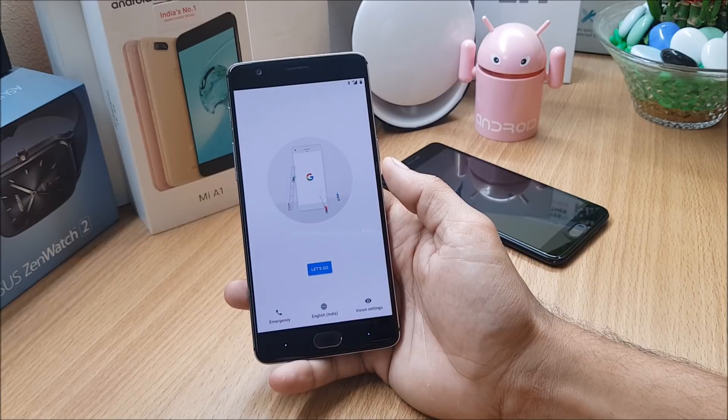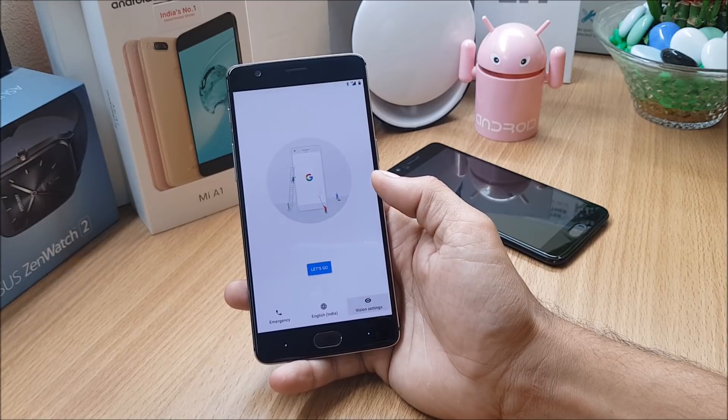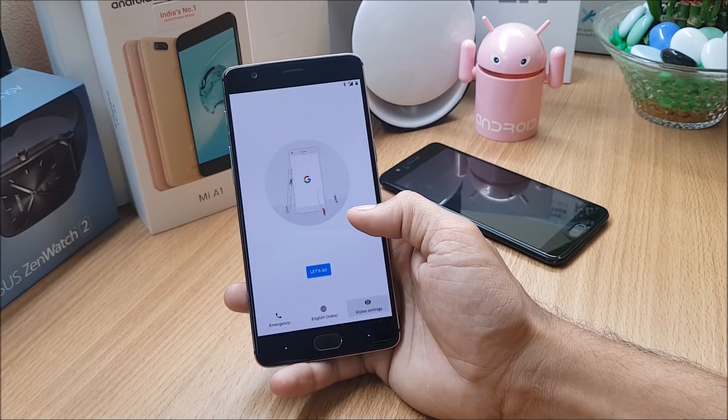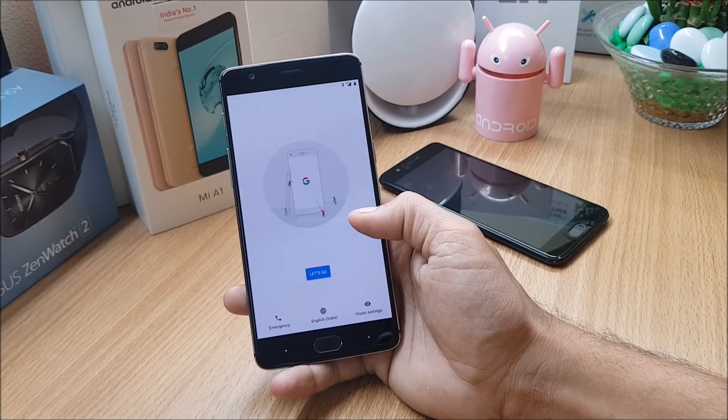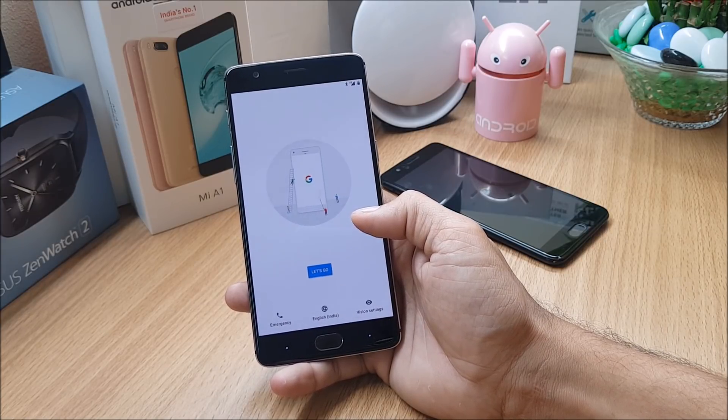Once the device boots up, complete the initial setup and start using the ROM. Trust me, you can use it as a daily driver — I've been using it and haven't found any major issues. Minor issues can be managed as it's an initial build. If you want, give it a try. That's all for today's video. Hope you liked it — if so, give a thumbs up and if you're new to my channel, don't forget to subscribe. Thanks for watching, have a great day!